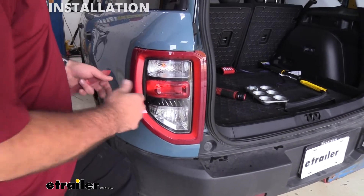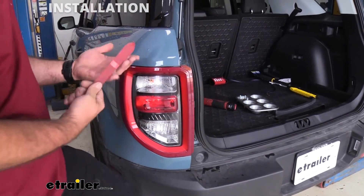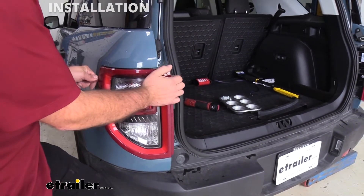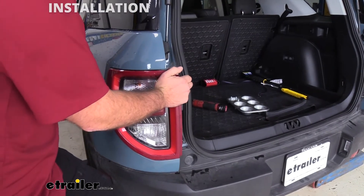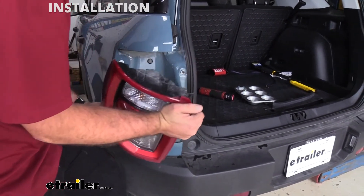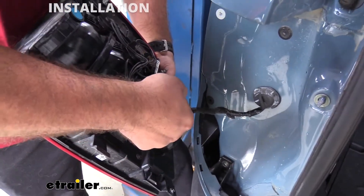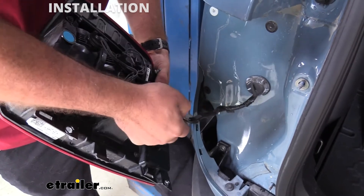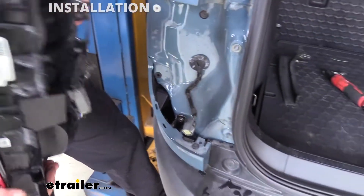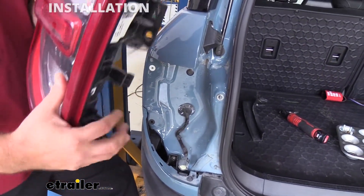Now we're going to remove the rear tail light. This should take a little bit of wiggling, and if you have that plastic trim panel removal tool you can put it between the tail light and the paint and just twist a little bit to loosen it up — you'll notice the gap will get bigger and then it'll pop out. Don't pull too hard because you have the plug for your tail light, so remove that by pushing the tab down and sliding it off. Set your tail light aside until we need to install it later.